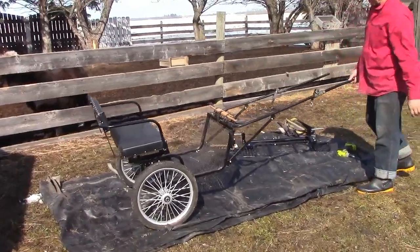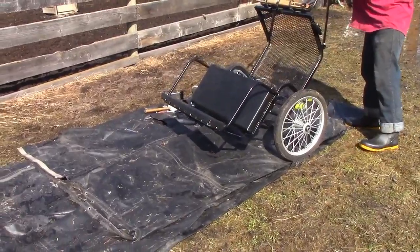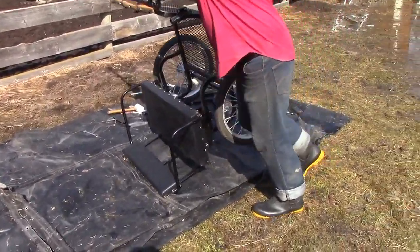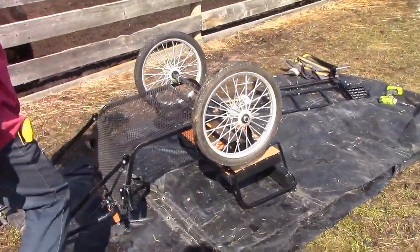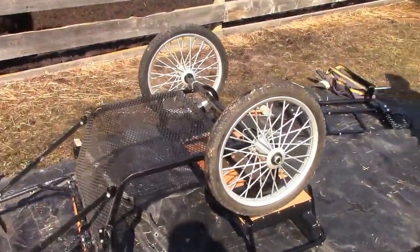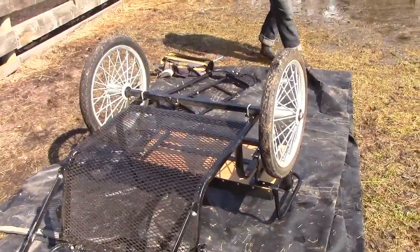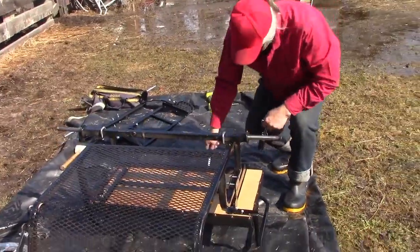The first step to putting the suspension on is to take the old axle and wheels off. The way I do that is I set the cart upside down, just like so. I'm going to take the wheels off first, then pull the axle off.